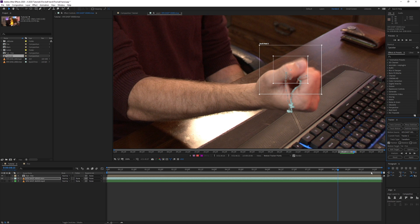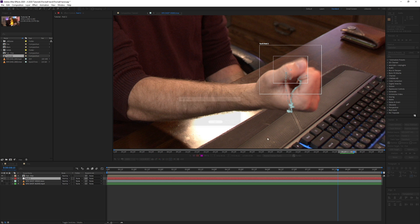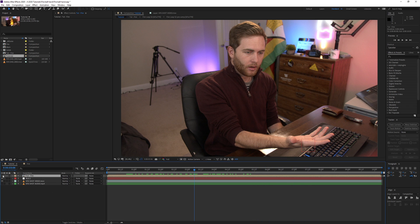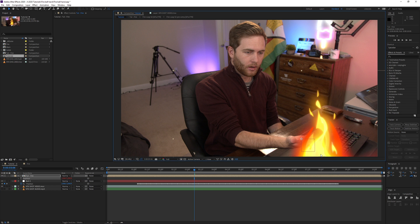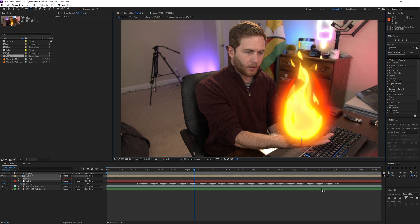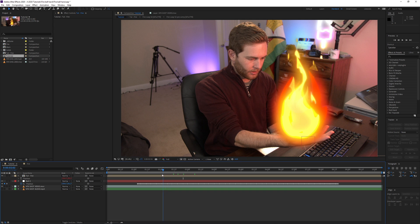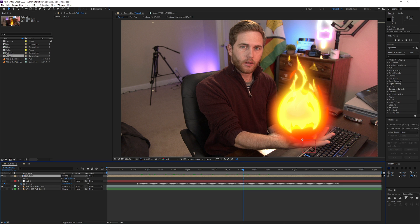I'm going to stop the track there since the fire will be gone at that point. Right-click in the timeline, go to New > Null Object. Then in the tracker, edit the target and choose the null I just created, click Apply and OK - the null object is now tracked to my hand. Select the fire pre-comp layer, press P for position, do the same with the null. Grab the pick whip next to the fire's position and drag it onto the null's position. Then press Y on the keyboard, select the anchor point, and move it to the bottom of the fire. The anchor point will be attached right where I placed the tracker on the hand.